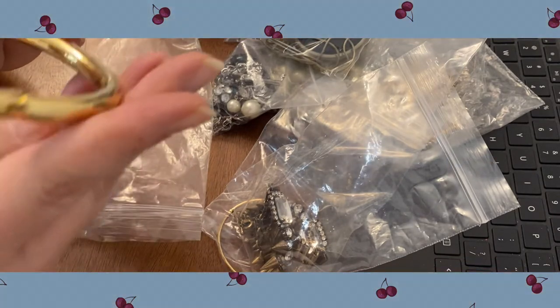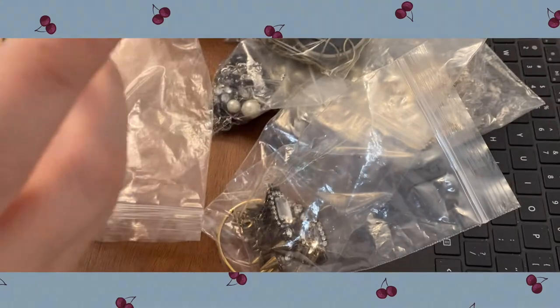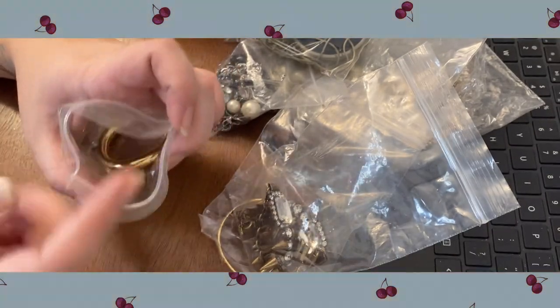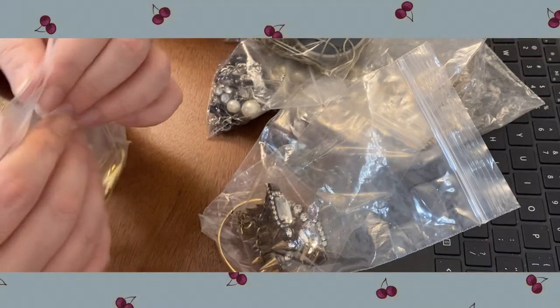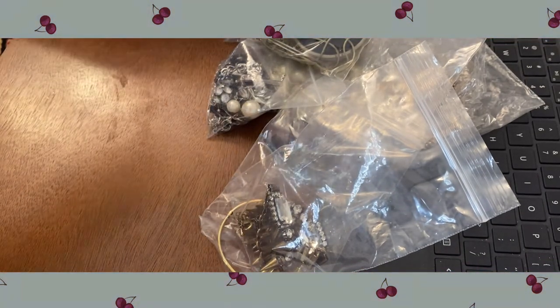It's got J.Crew written right on the inside there. I like that — I like J.Crew; that was one of the brands I was thinking about with that spiky necklace. I'll keep that to the side for myself; I might use that.